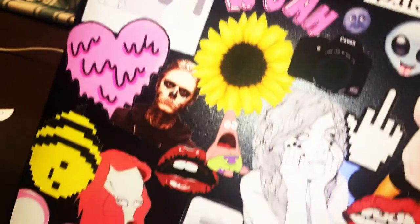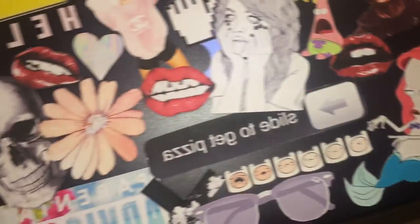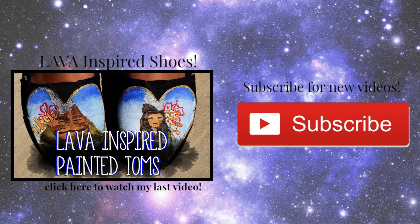Once you're done, this is how your completed laptop case should look. I think it's super easy and it just looks really cool, and it's totally customizable to however you want your laptop case to look. Thank you so much for watching my video. If you like this video, please thumbs up and don't forget to subscribe for new videos coming soon.